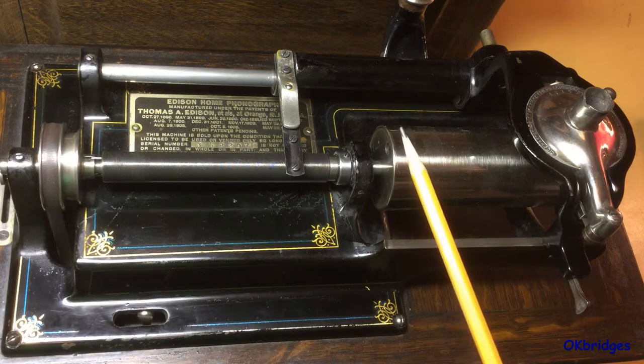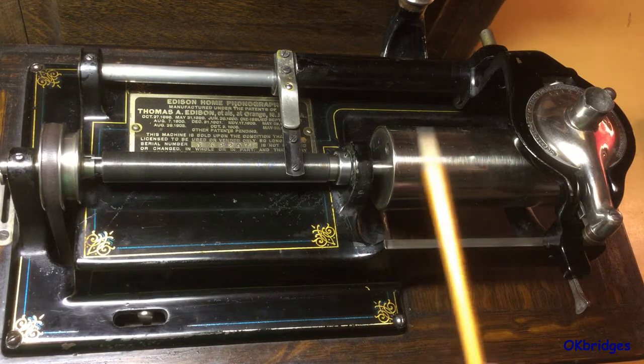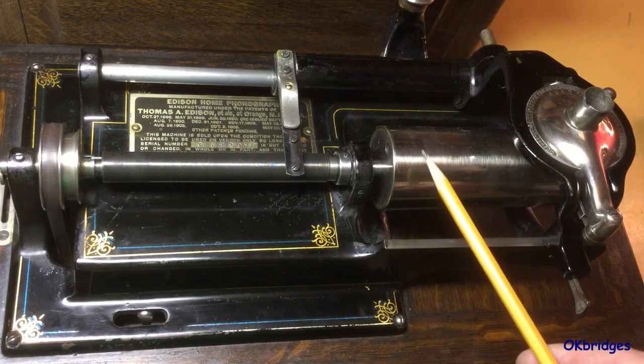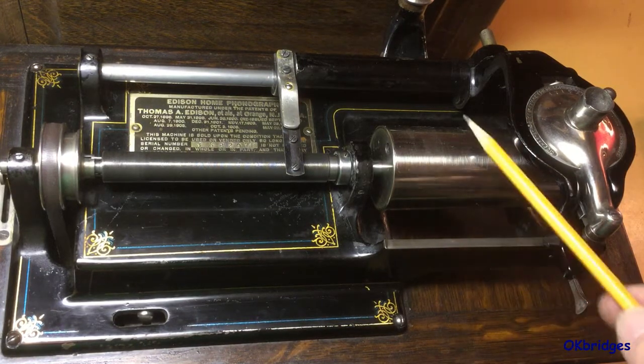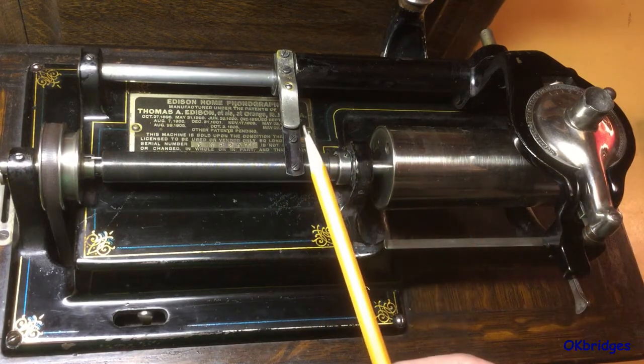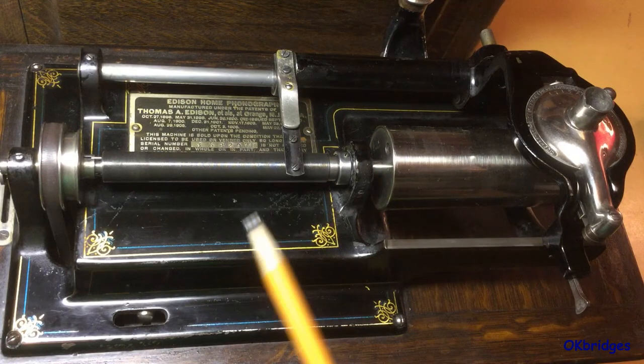Until about 1908, all records were 100 threads per inch. That is, for every one revolution of the mandrel, the reproducer carriage was advanced 1/100th of an inch across.